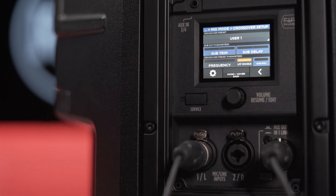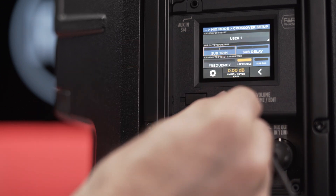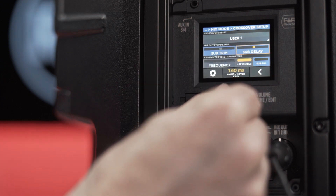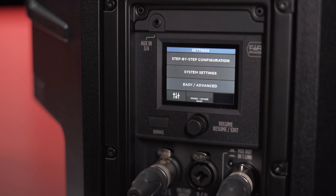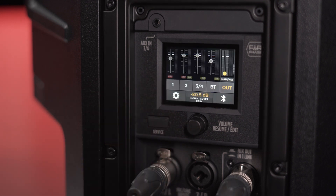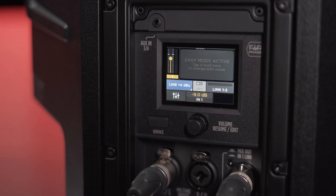More presets to come. It is also possible to customize the crossover output settings, adapting the ART AX to work with any other subwoofer. The ART AX can be set in easy and advanced mode.